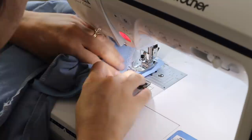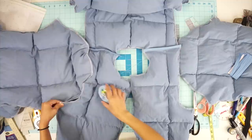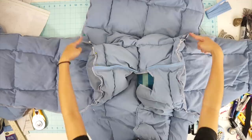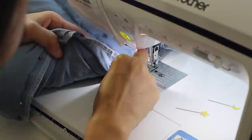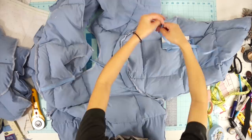Time to sew the sleeves. I marked the front and back of the sleeves because it's different on each side, and then pinned the sleeves right sides together to the arm holes. After sewing the sleeves on, cover the raw edges with bias tape.